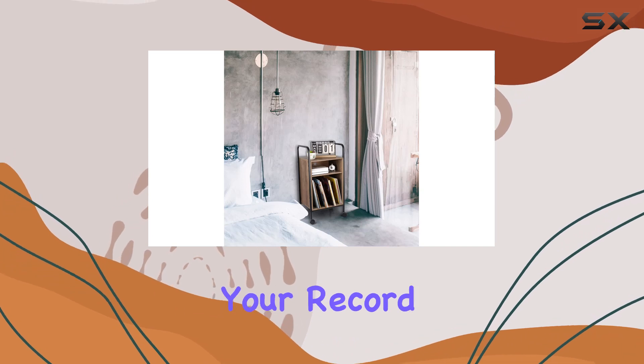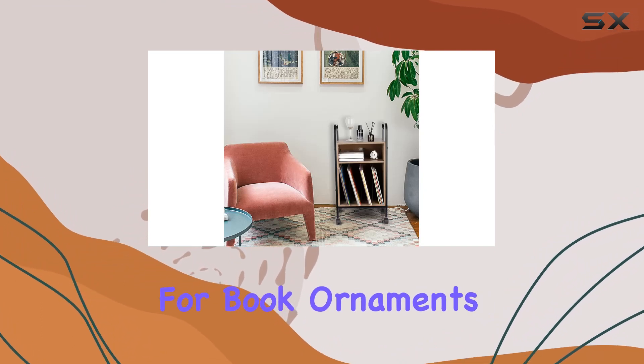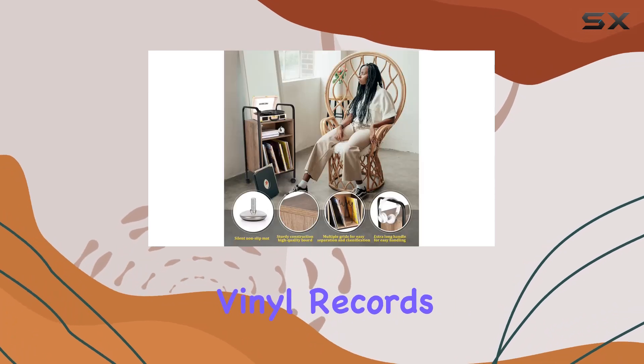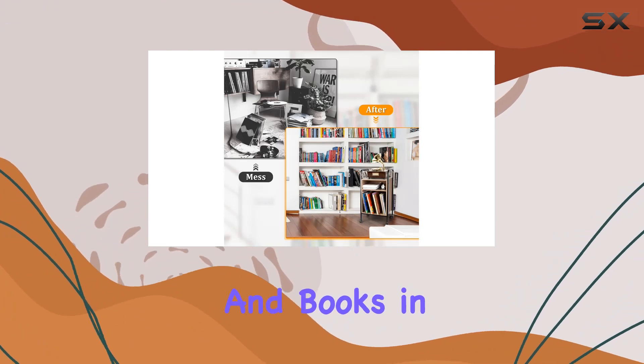Let's talk functionality. The top layer accommodates your record player, a small printer, or even a landline telephone. The second layer provides space for book ornaments and daily necessities, while the bottom tier neatly organizes various vinyl records. The metal partition frame in the middle adds a touch of style while keeping your records, albums, documents, and books in order.